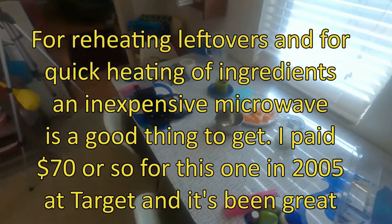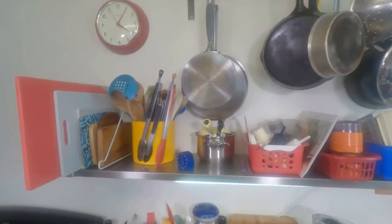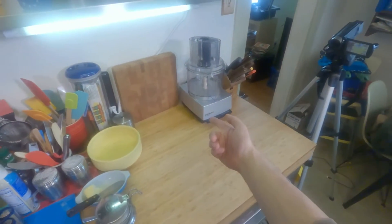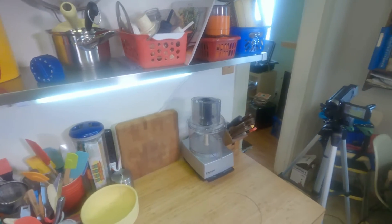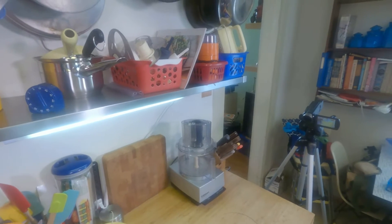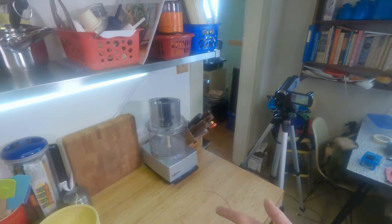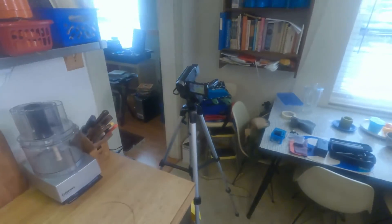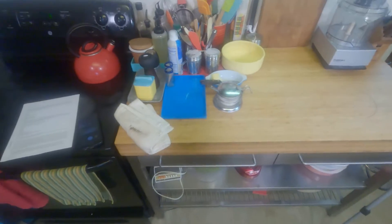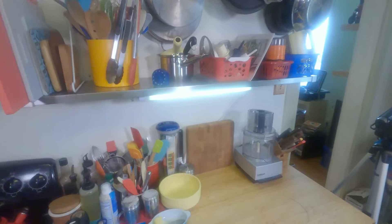That's pretty much what you need to start with, and you can always build onto it. Like the food processor — you can add that later as you gain skills and confidence, when you think, 'It would really be nice to grate that block of Parmesan,' and you've already got all the discs for it.